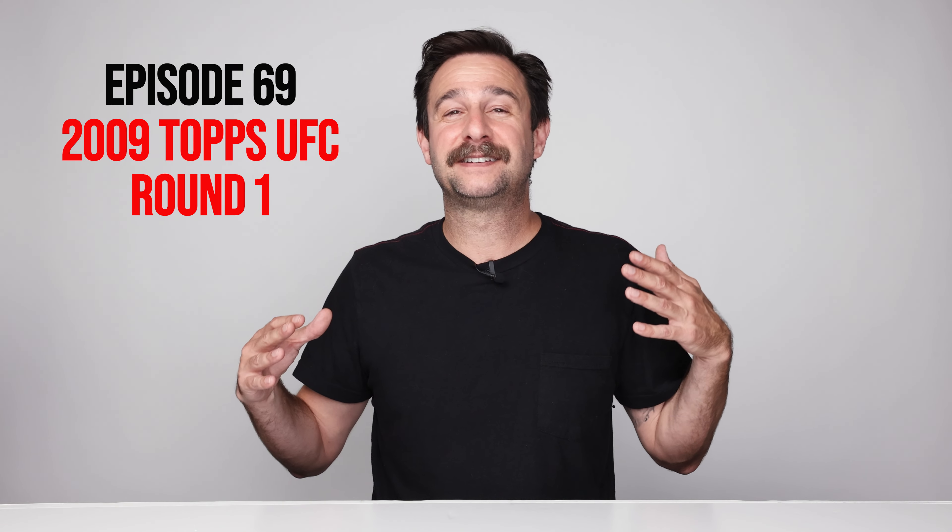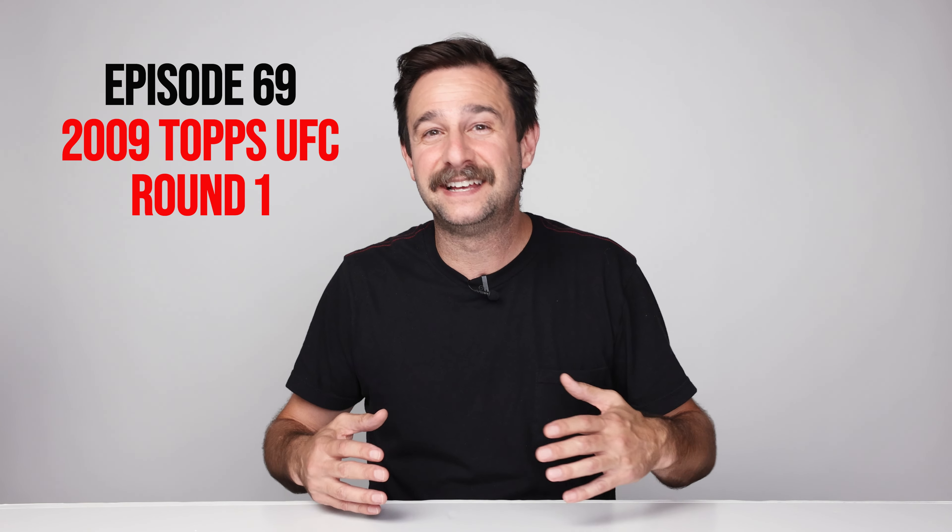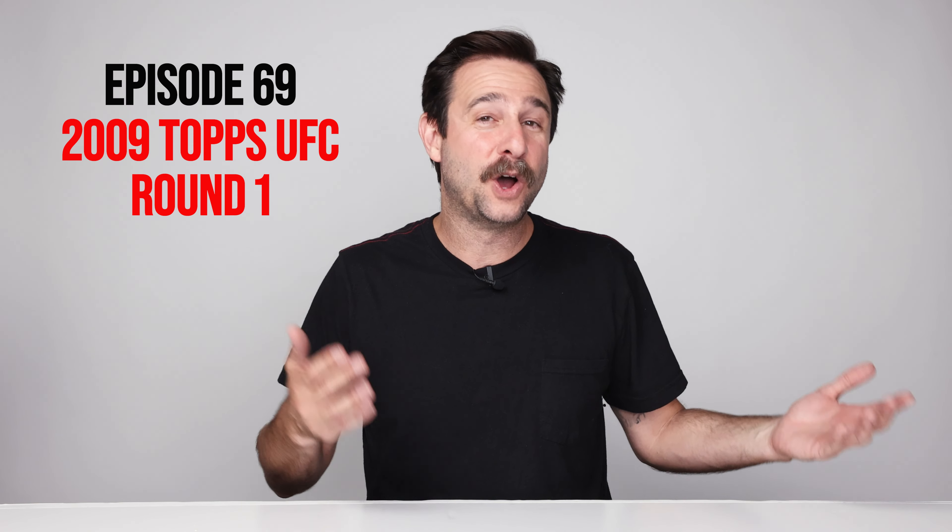What's good everybody? Welcome back to Joe's Card Stash. Today we're going to talk about what I consider to be the most important set in the UFC card hobby. I'm going to talk about why, I'm going to talk about the checklist, what you get in the packs, I'm going to show you my collection. We're going to open some packs. It's going to be amazing. Please stick around.